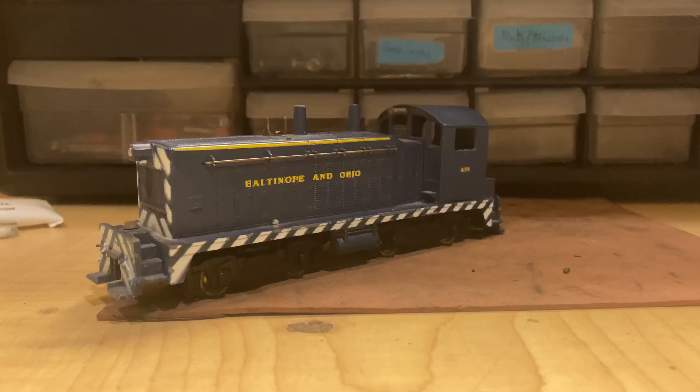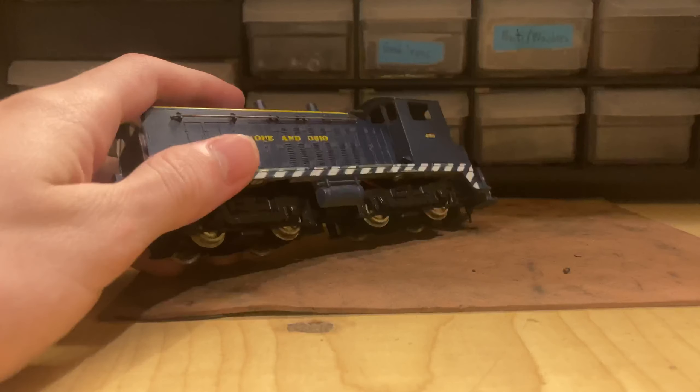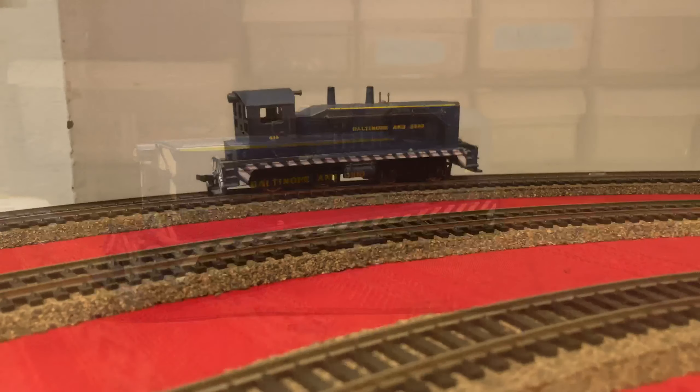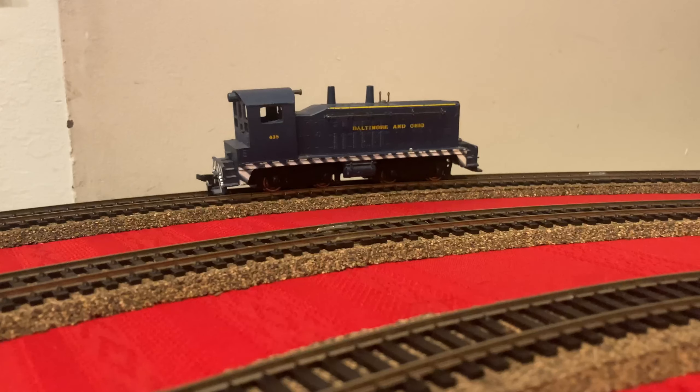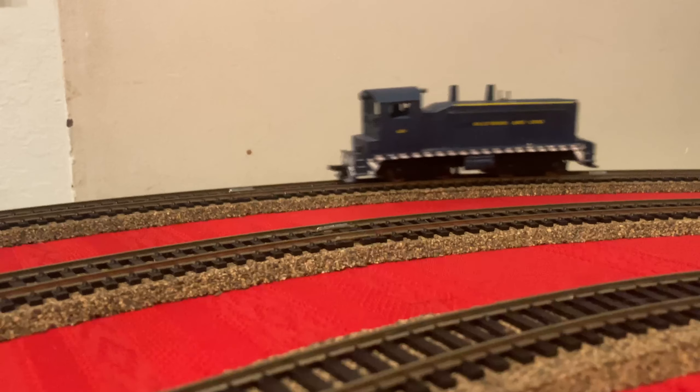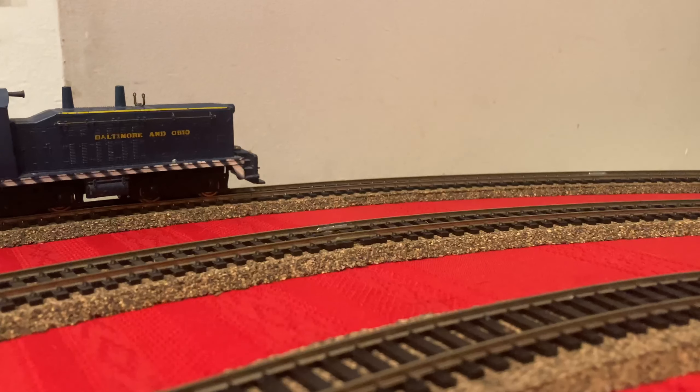Welcome back. In today's video, I'm going to be working on this Diecast Varney SW7. Let's take it over the track and give it a little test run. I've got the engine all set up on the track and here's how it runs as of now. It's quite loud if you couldn't tell, so hopefully some fresh oil and some work will get this thing running better. Let's go back over to the desk.